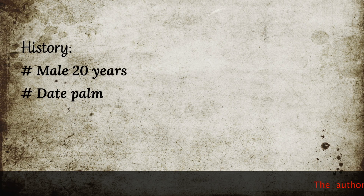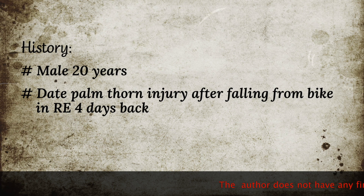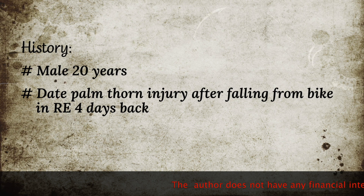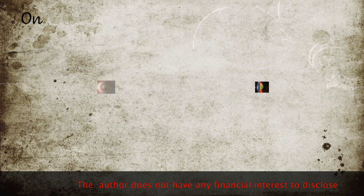Presenting a case of a 20-year-old man who, after falling from his bike, sustained a dead palm thorn injury in his right eye four days ago. Vision was PL positive, PR accurate.